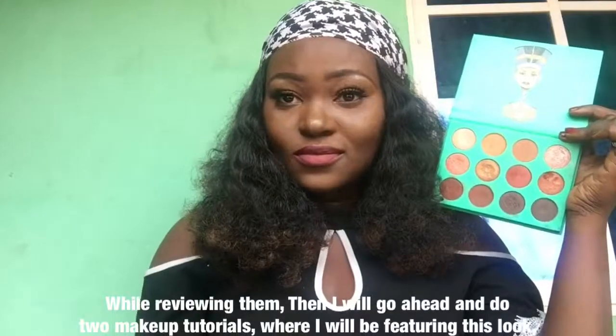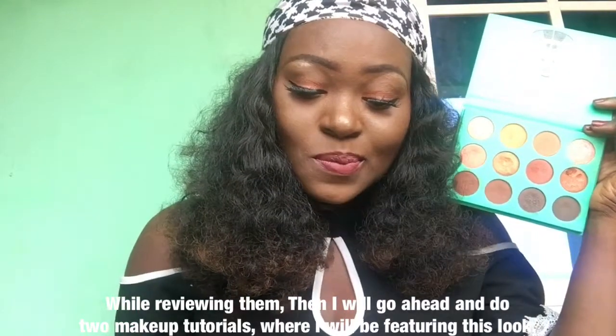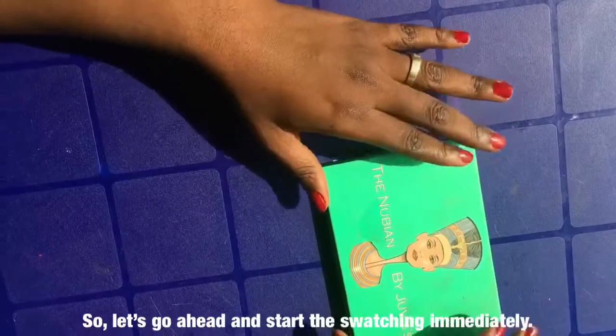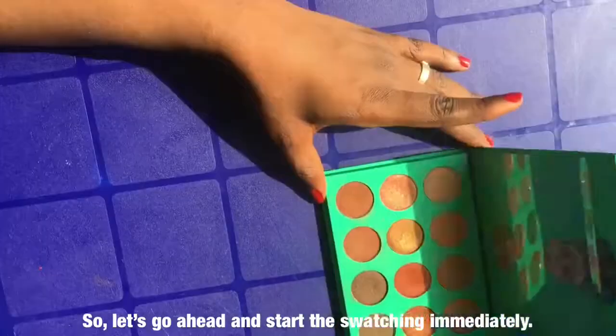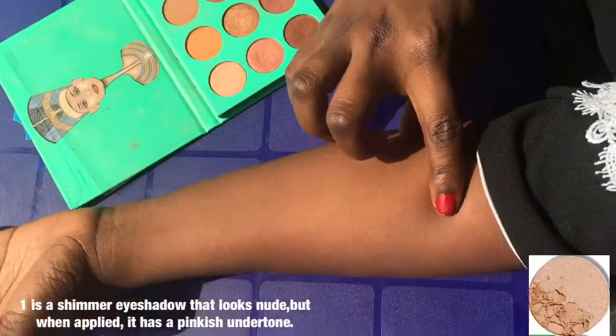In this video, I'm gonna swatch these colors on my arm first while reviewing them. Then I'll go ahead and do two makeup tutorials where I'll be featuring this look. Pretty, huh? So let's go ahead and start the swatching immediately.